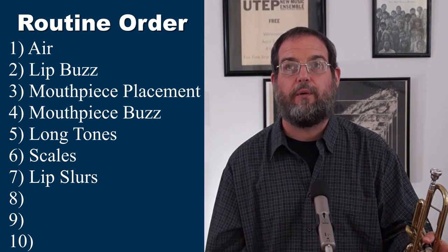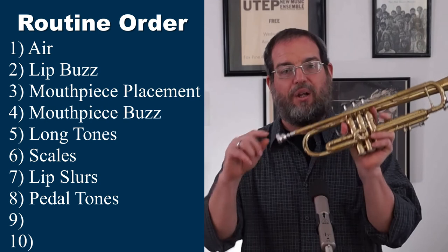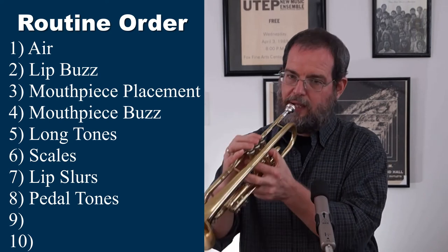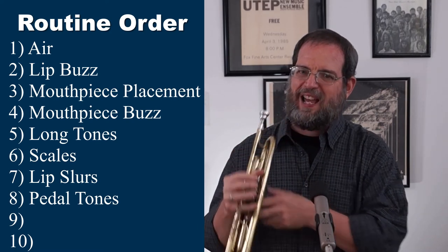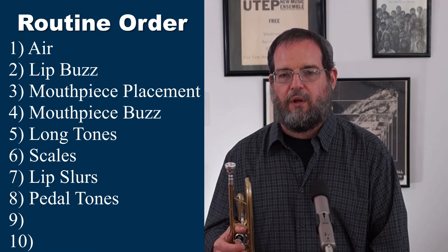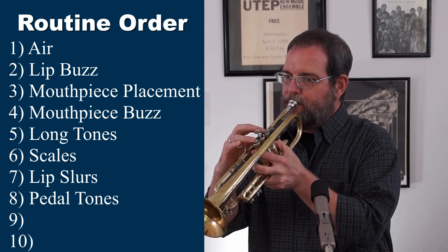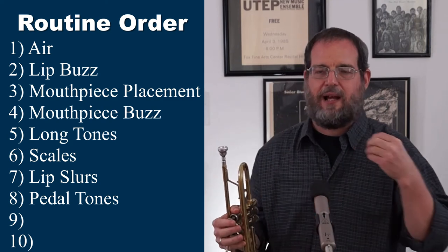After lip slurs, we want to do pedal tones. Pedal tones are those notes that go below the low F#. F# is officially the lowest note on the trumpet, but if we play notes lower than that, we can produce pedal tones that actually sound like notes. So we can play pedal tones — that one actually came out as a D.